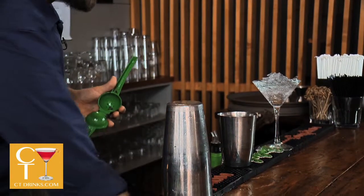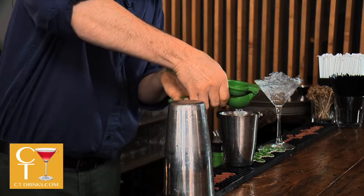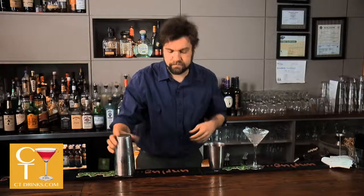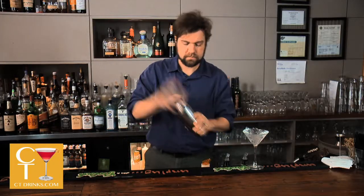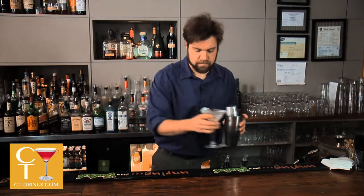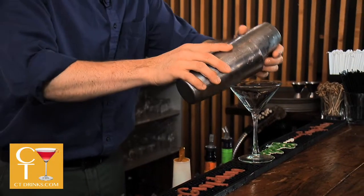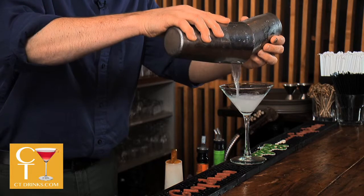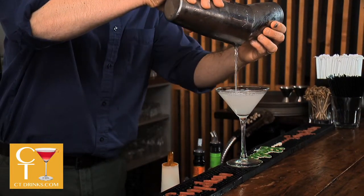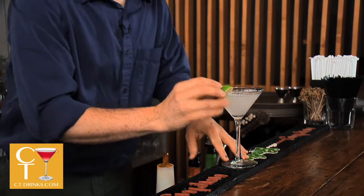And the juice — half of a fresh lime. Shake well, get it nice and mixed up. Garnish with a lime wedge.